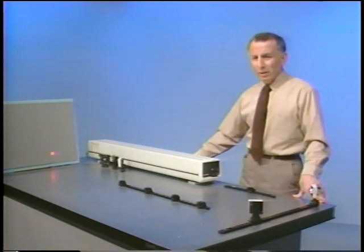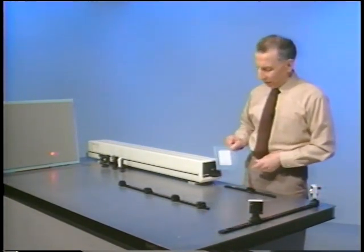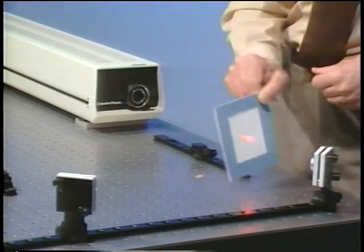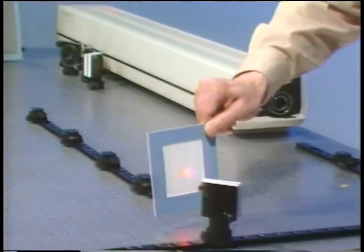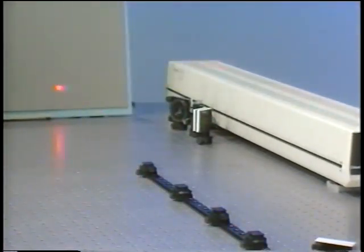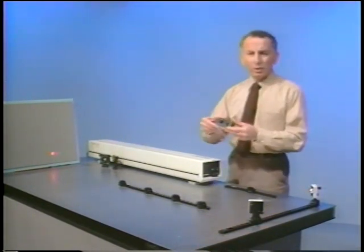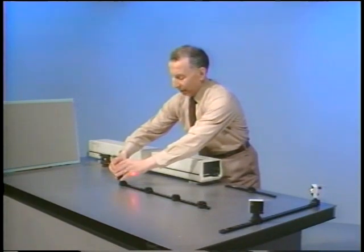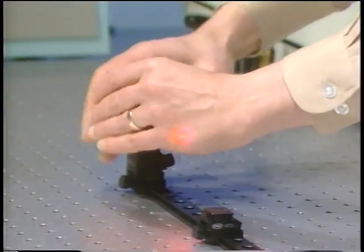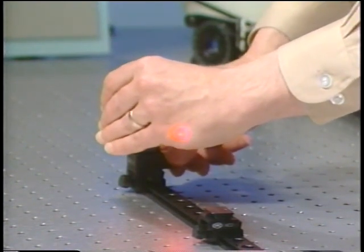I'm going to illustrate this in a simple setup. Here we have a helium neon laser. Here's the beam from the laser. I'm going to reflect it off this mirror, then reflect it again to the second mirror and let the spot fall onto the screen. Then I'm going to take a mirror and place it here to reflect the laser beam back into the laser cavity.